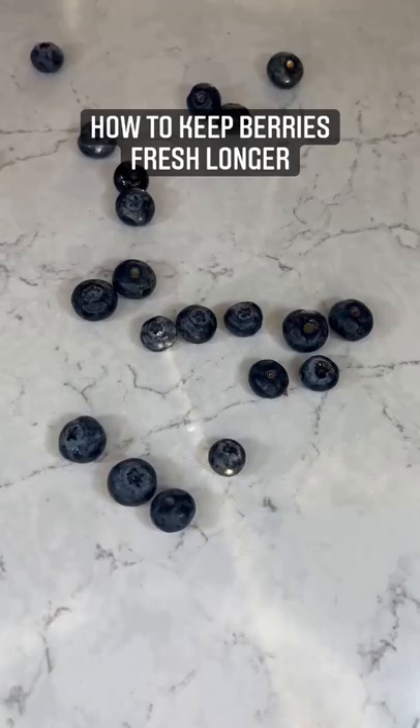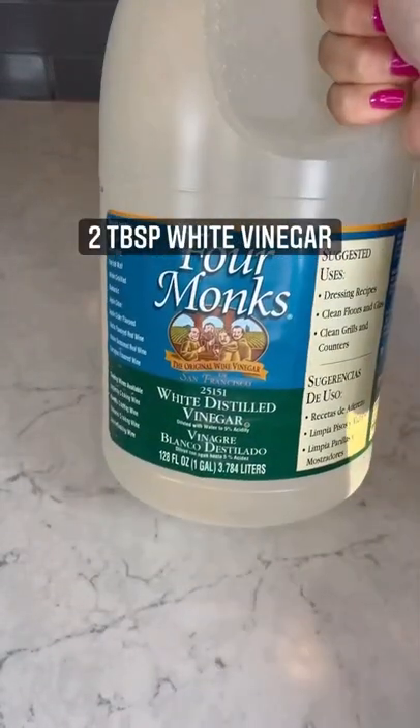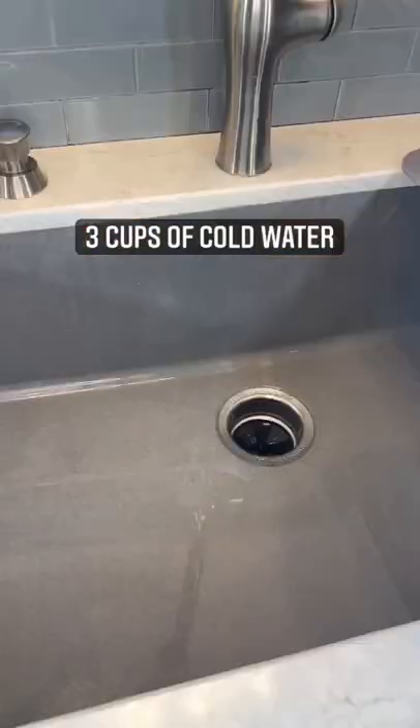For other berries like blueberries, add two tablespoons white vinegar and three cups of cold water. Let it soak for 10 minutes. Rinse really well.